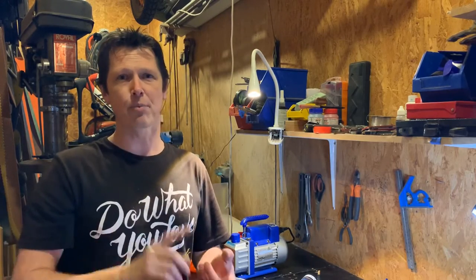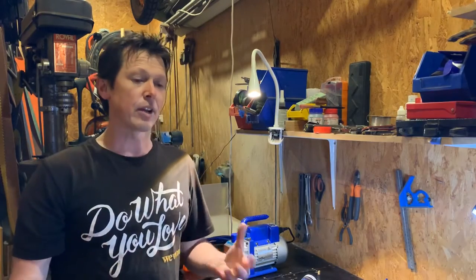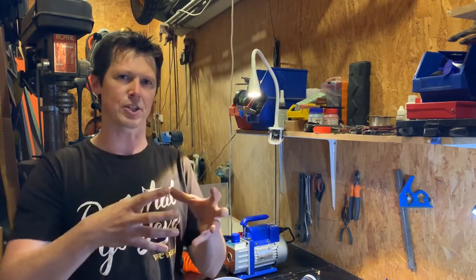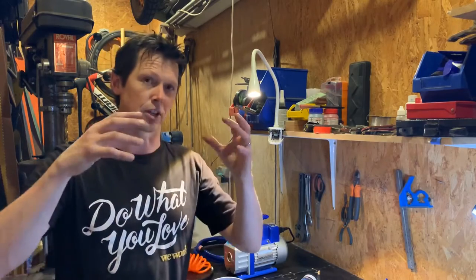To do that you need a pressure pot and a vacuum chamber — a vacuum chamber to stabilize wood, and a pressure pot to cast resin so that there are no bubbles. I don't have a lot of room in my workshop, so I wanted one system that was both pressure and vacuum in the same thing. I did a lot of research on YouTube and found nothing, so I decided to combine a couple of techniques I saw. I'm going to show you that now.